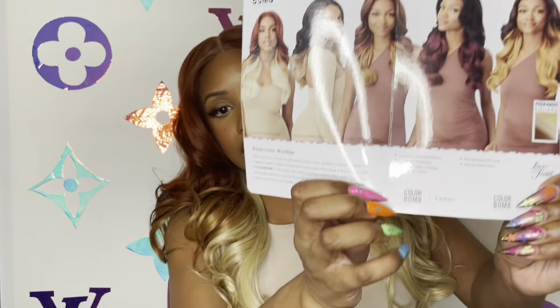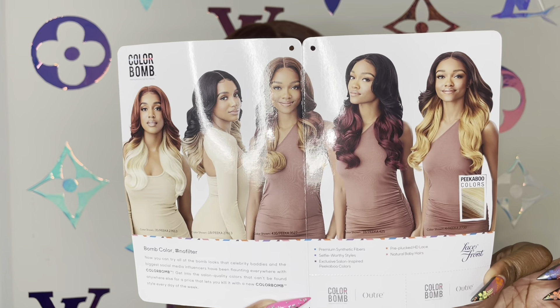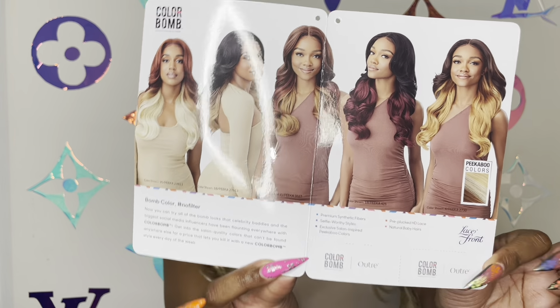And these are the other ones. It's like a three-tone because it's the 35 — or I think it's 350 — and then it's 27, and then it goes to 613.